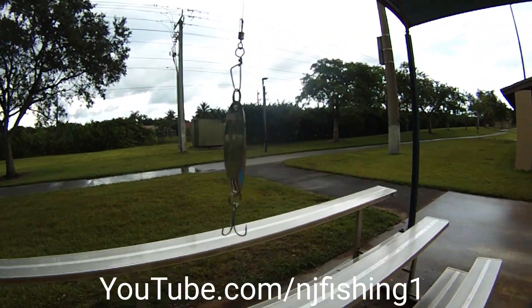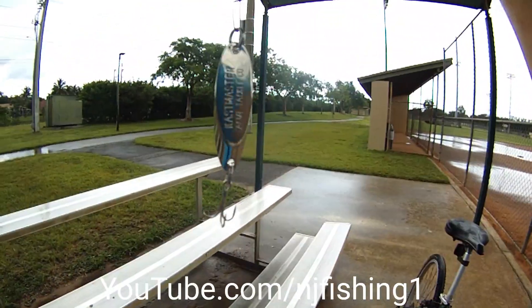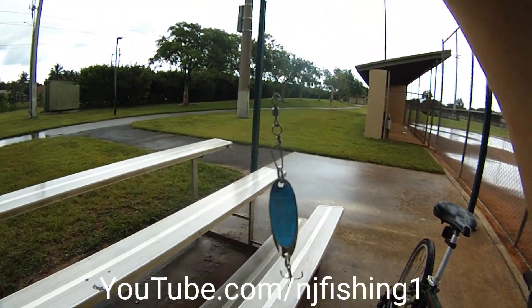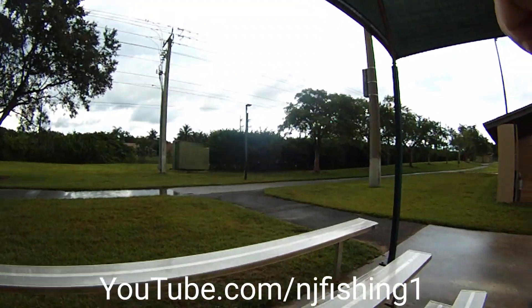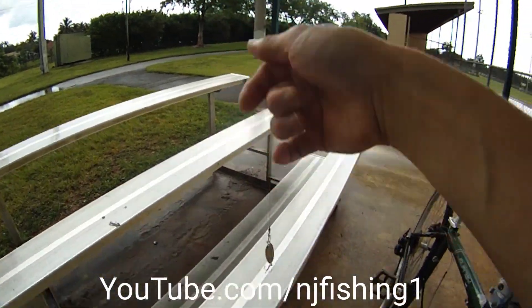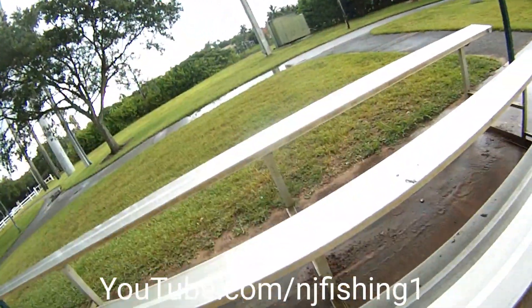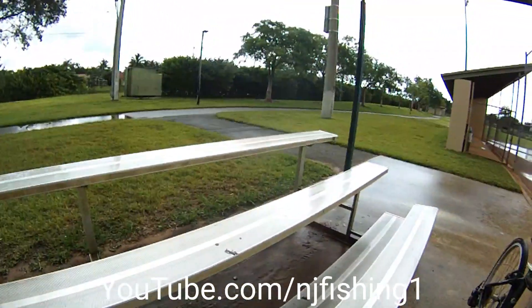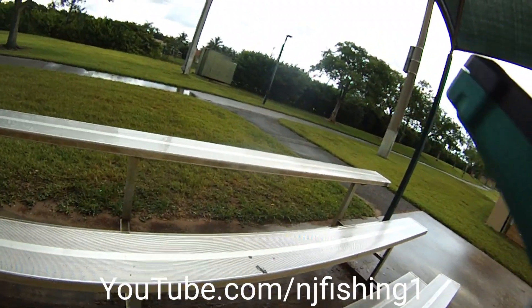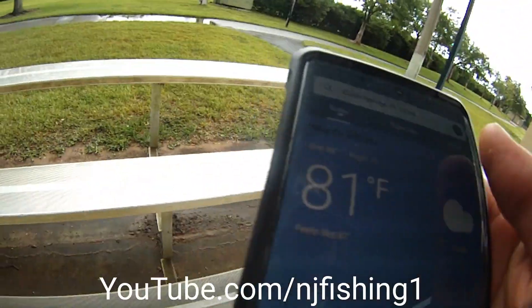The rain started again so I'm staying here to dodge it. It's better to fish in the morning because the weather is not as bad — the clouds don't move in as quick as they would in the afternoon because the temperature is cooler. Right now it's 4 o'clock in the afternoon and the temperature is 81 degrees, so it's pretty hot.